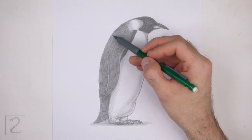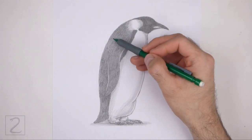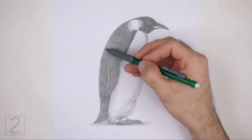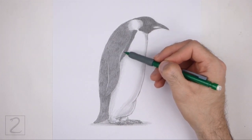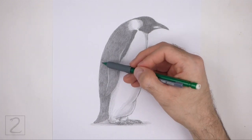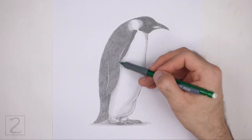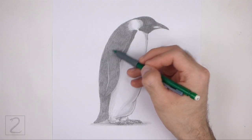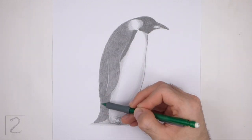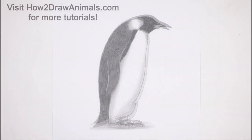And that's it for the penguin. Keep shading until you're happy with the result. Don't forget to pause the video to draw at your own pace. Please visit howtodrawanimals.com — that's 'how2drawanimals.com' — where every step of this tutorial is broken down into an individual image. If you enjoyed the video, please leave a like and a comment, and subscribe for more videos in the future. Thank you for watching and until next time, keep drawing!